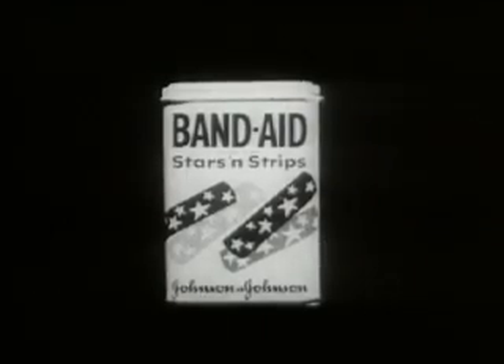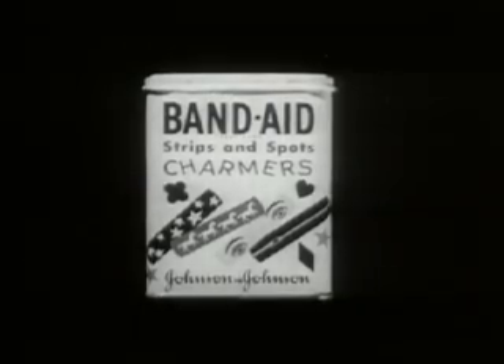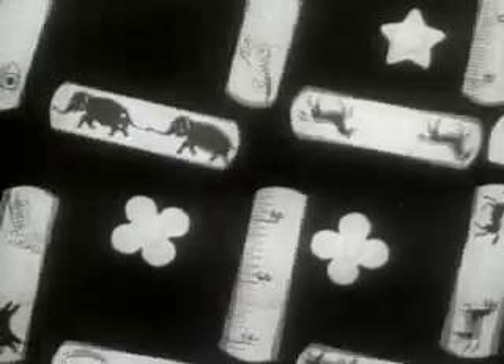Band-Aid stars and strips. Band-Aid strips and spots — charmers. New. And colors. Get some!